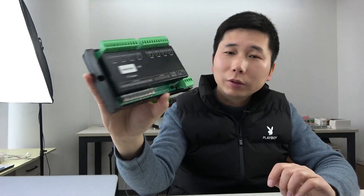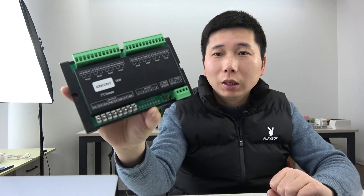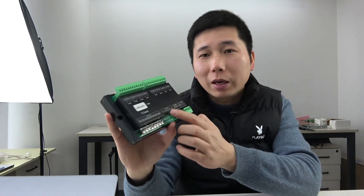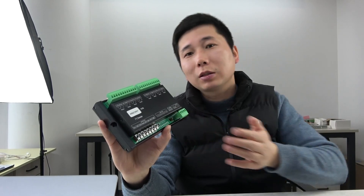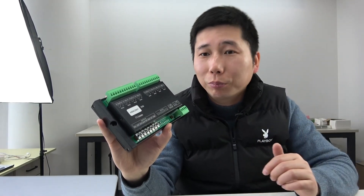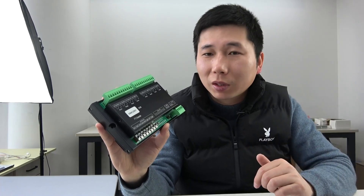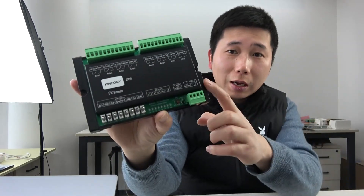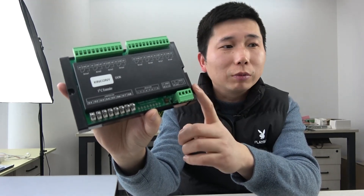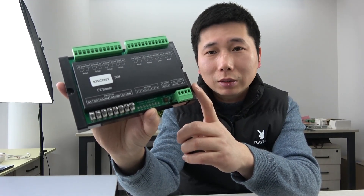Hello everyone, in this video I will show you our new product, that is the Kincone DO8. This is an I2C extended module and it's used for 8-channel relay output. Last video I explained the DI8, that is the 8-channel digital input extended module. So in this video I will show this I2C extended board, the hardware details and how it works with ESPHome in Home Assistant.